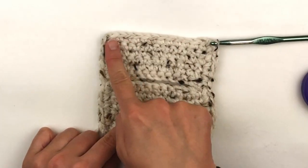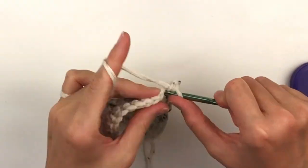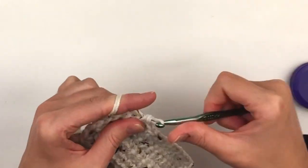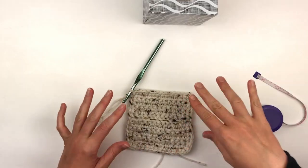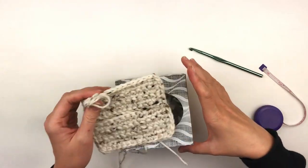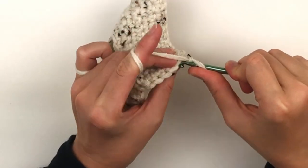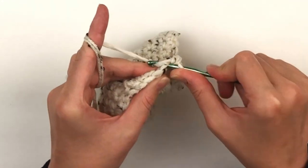Now chain one and turn. Place one single crochet in the same stitch and in each stitch across. Now we are going to slip stitch into the top of our first stitch. As you can see it is the exact size as the top of our box — maybe slightly larger, which is what you want. Now we're going to work our way down the box, working in the back loops only. Chain one and place one single crochet in the back loop only of each stitch around, including the chain one space. If you do not do a single crochet in the chain one it will be too small.